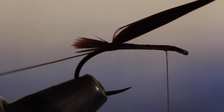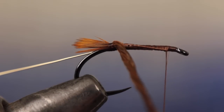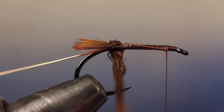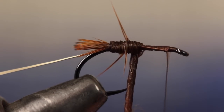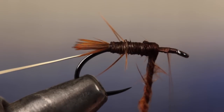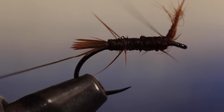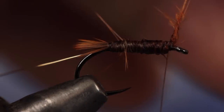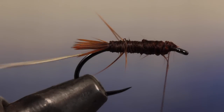Using hackle pliers, get hold of the butt end of the chickaboo stem and give it a little twist to tighten the fibers into a thin rope. Then begin making touching wraps with the rope up the hook shank. Don't worry if you get some offshoots — there will be more once the chickaboo dries and they add a good bit of bugginess to the pattern. Continue wrapping until you reach your tying thread, then secure the chickaboo rope with two or three wraps. Keeping the remaining stem lifted to vertical, reach in with your tying scissors and snip it off close, being careful not to cut the thread in the process.